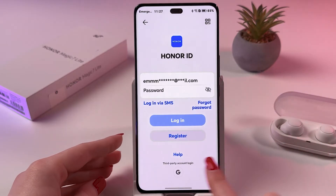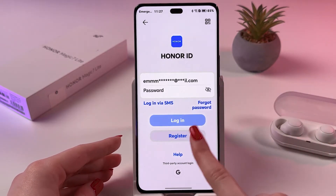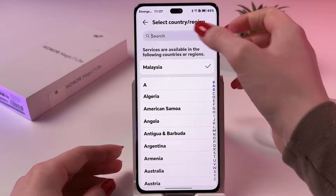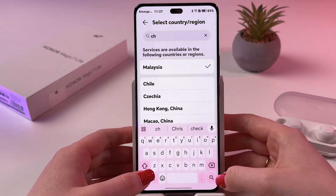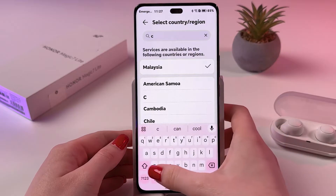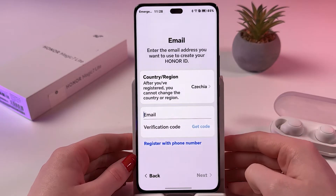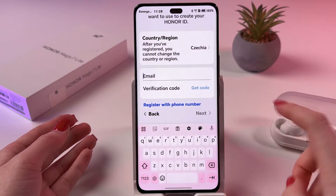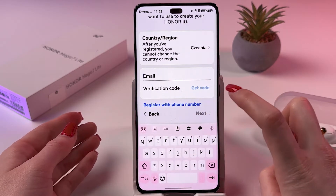At the bottom, choose to register. Then you need to pick your country or region, and after that enter your email and tap the button 'Get Code'.